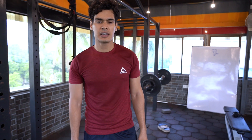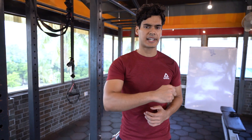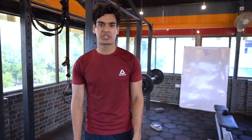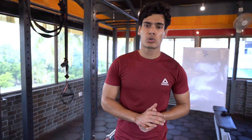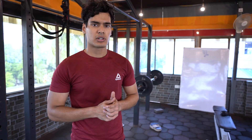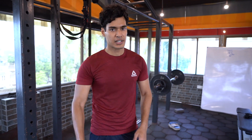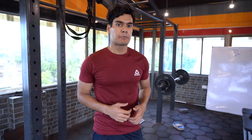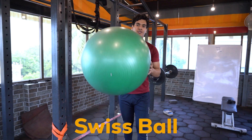Another leg-day staple is the leg curl. Any variation — be it a seated leg curl or lying leg curl — but in the absence of a leg curl machine, how do you perform the same movement? Well, once you know the mechanics: for quads it's knee extension, and for hamstrings it's knee flexion, you can perform it very easily with something available at every single gym that people just sit on but don't utilize to its fullest potential — the mighty Swiss ball.